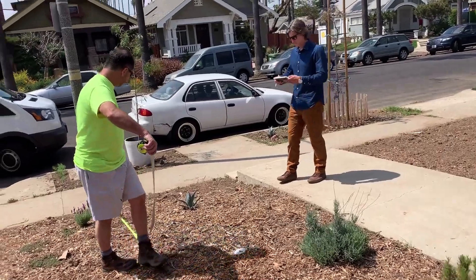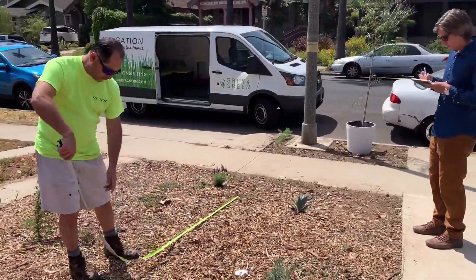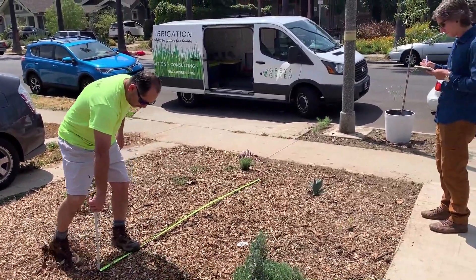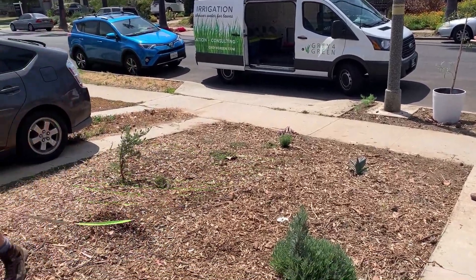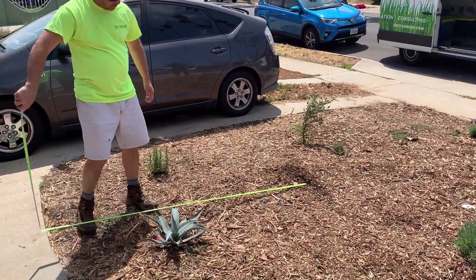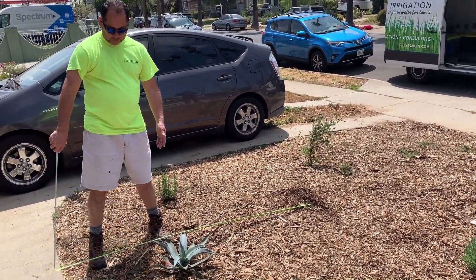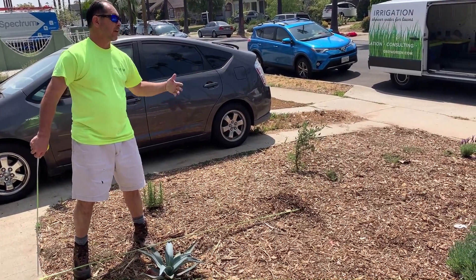So off the sidewalk, the first one is like four feet. And then it's eight feet between there — that would be the next one. This is kind of a call because it'll spread this far. Do I want to put another one, another two feet?